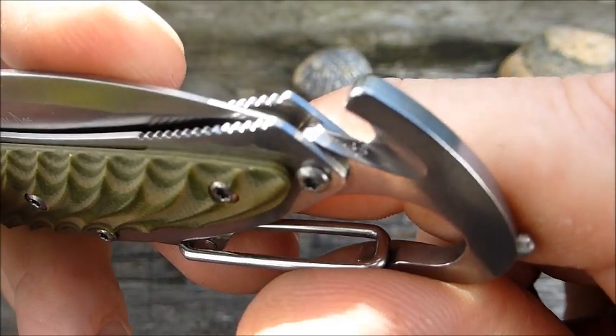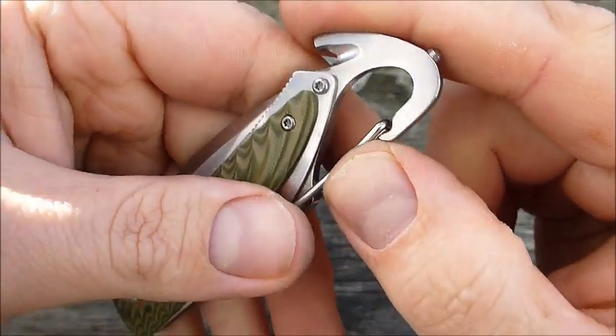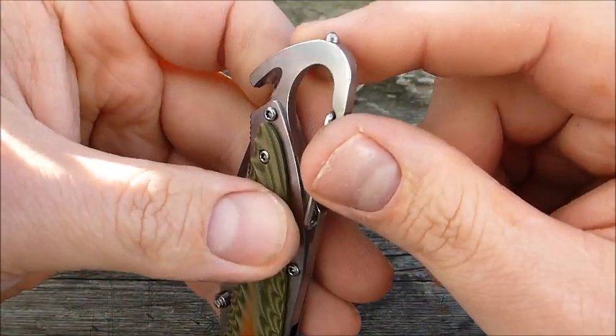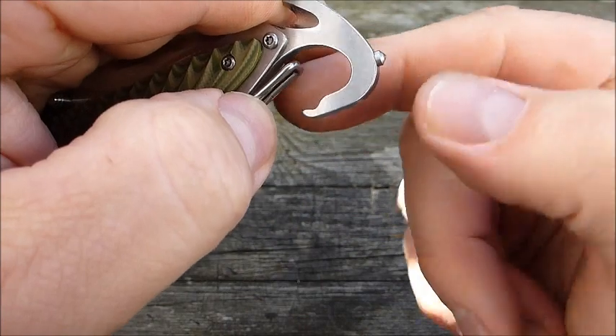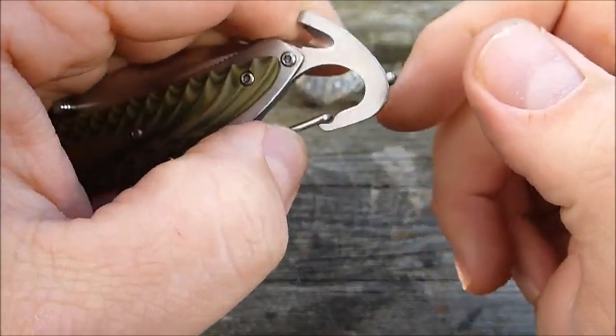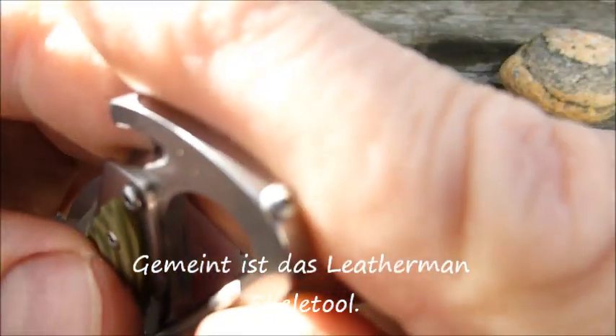That's most likely not so great. Here we have a carabiner hook - that's always good and funny. You can put it on a backpack or attach it to your gear. You can open it with a flick - that's already done. Like a Leatherman - two tools in one. Here we also have a glass breaker.